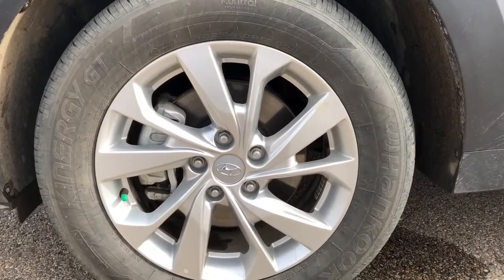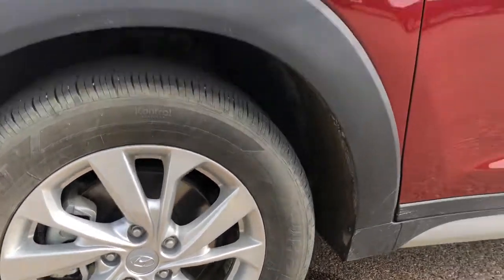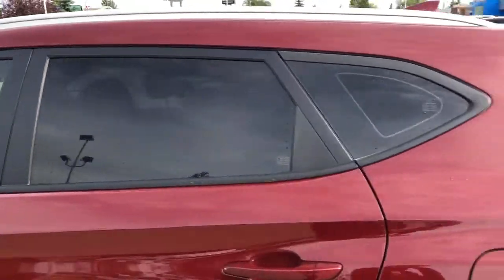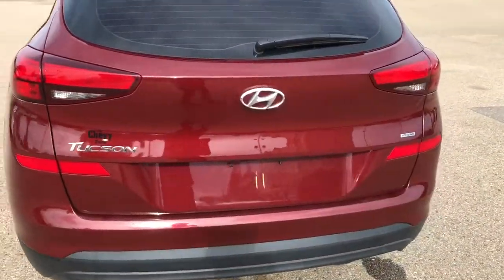Back onto the exterior here, we can take a closer look at our alloy rims with Hyundai badge sensor caps. We also have our paint-matched mirror caps and door handles for your privacy tint. And around to the back of the vehicle, we have our Tucson and H-Track badging.